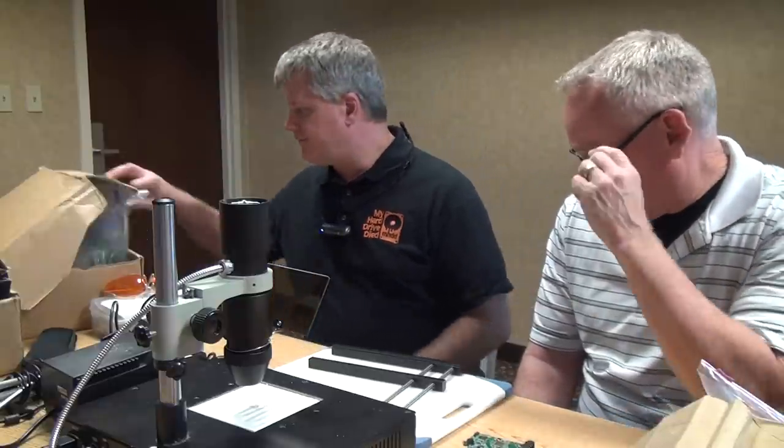You've soldered quite a bit, right? A little bit, yeah. All right, so I do have an iron if we need an iron, but in this particular case, what we're going to do first is — I have some flux.